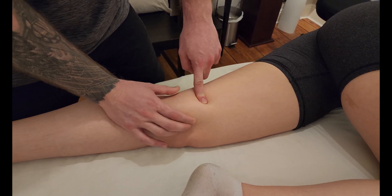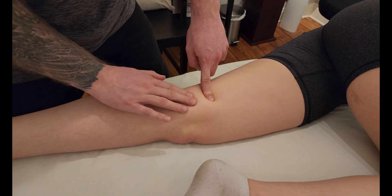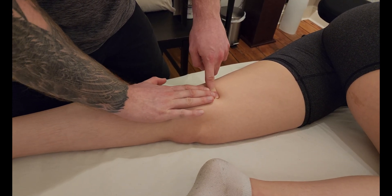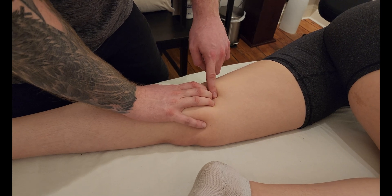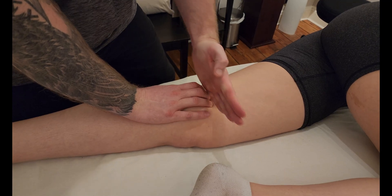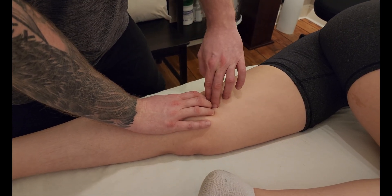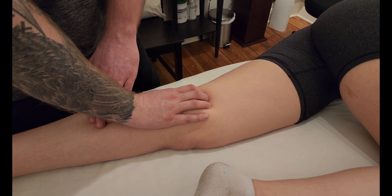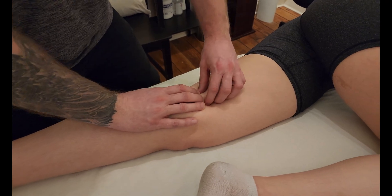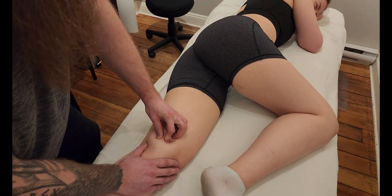To find the adductor tubercle, locate the medial condyle of the femur — the most medial point called the epicondyle — then hook your fingertips up onto the medial supracondylar ridge and strum in an anterior-posterior direction to feel the most inferior part of magnus. Asking the partner to lift her leg, I can feel the lower tendinous attachment going into that adductor tubercle.